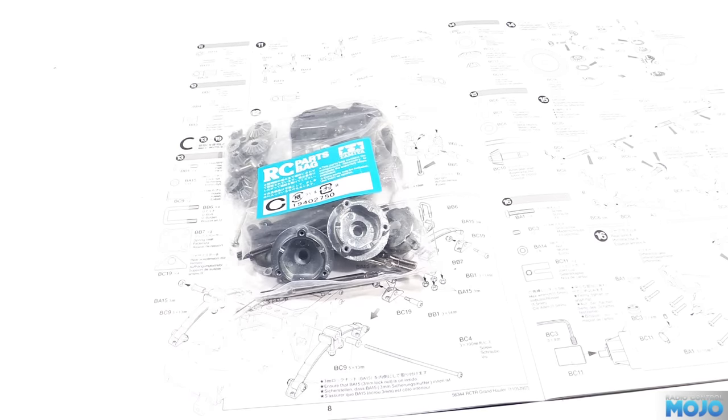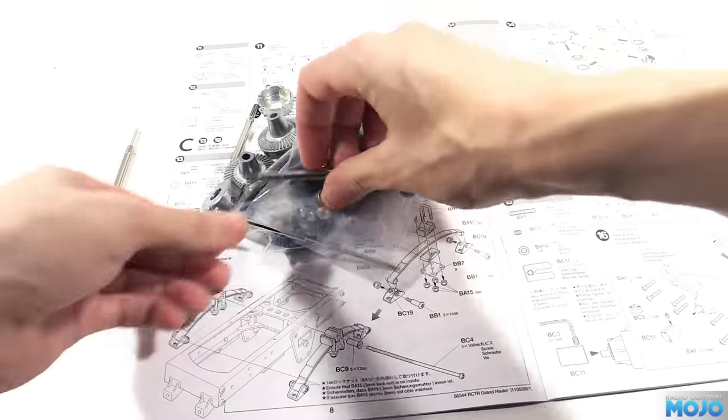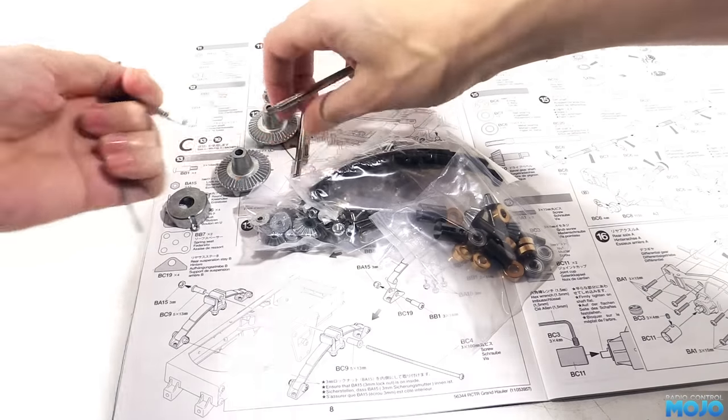Alright guys, welcome to RC Mojo. We're on to bag C of the Grand Hauler this week, which, judging by the drive shafts and the differential parts, we're going to be working on the rear suspension and the axles. So, off we go then, part 13.